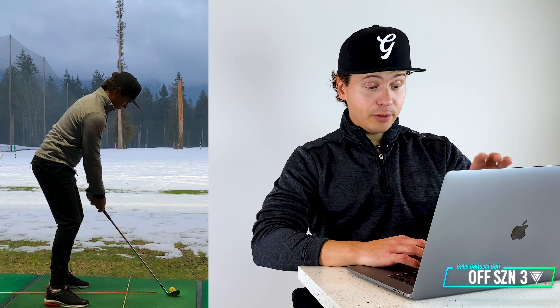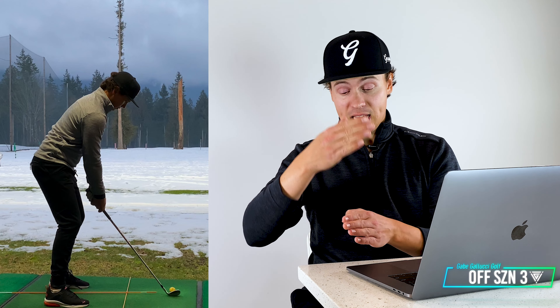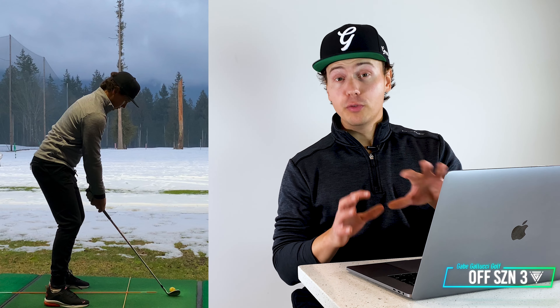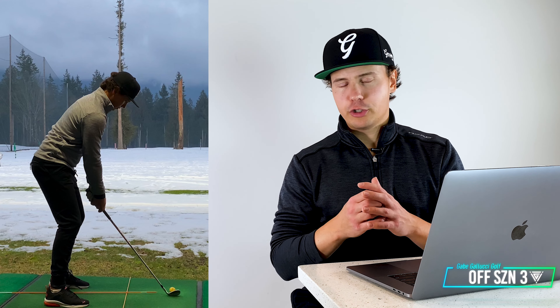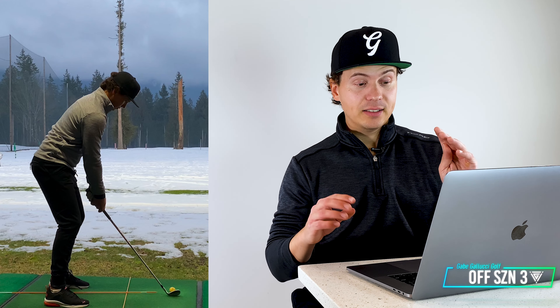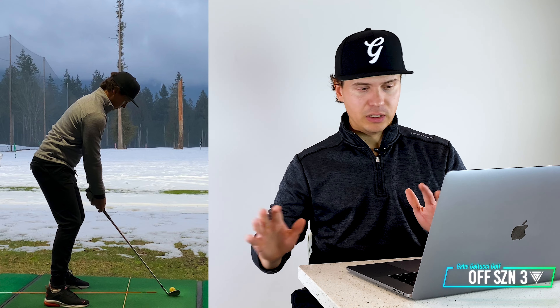First thing you'll see on the ground here is I have alignment sticks — one is set up to the target and the other is set up perpendicular to show ball position. I have a bad habit of setting up too far open and also having the ball position creep too far forward, which just creates a ton of problems. So this helps me stay militant on setup and takes that variable out of play so I can focus on the big hip turn and execution with the legs.